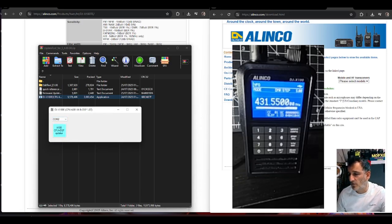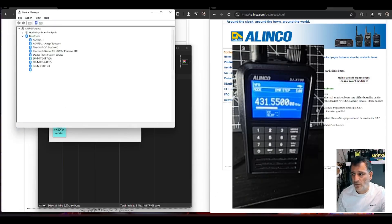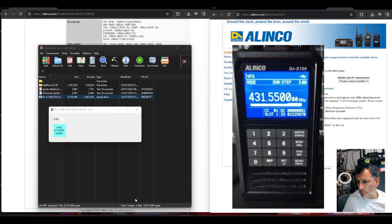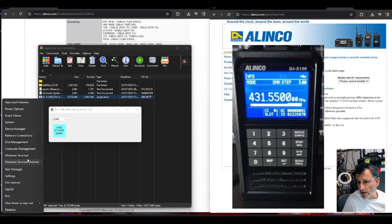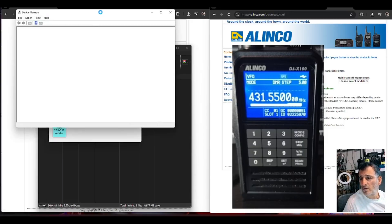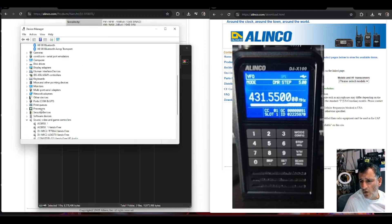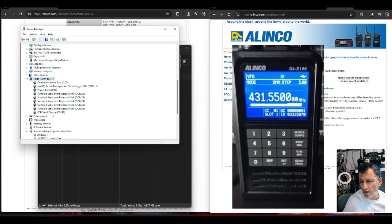To find your COM, right-click and open Device Manager. Scroll down on the left and look for COM ports. There it is — double-click and it says USB device COM 2.